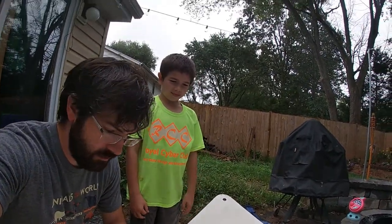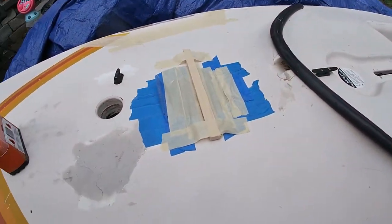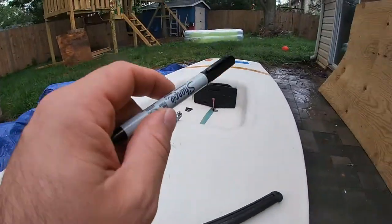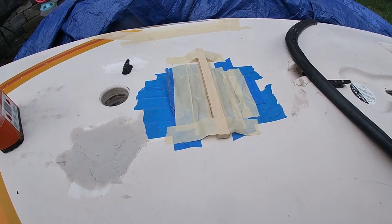We got the boat back outside finally. The deck hull joint is for the most part repaired, and we're gonna go ahead and seal up these two access port panels so that they will be reasonably watertight.